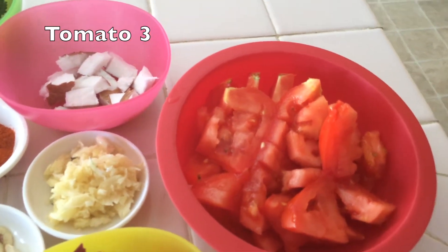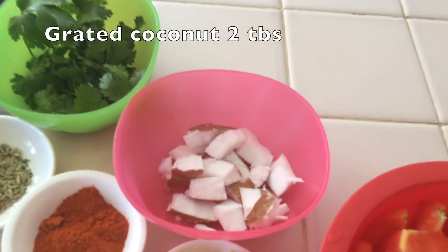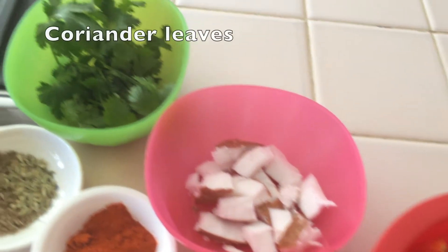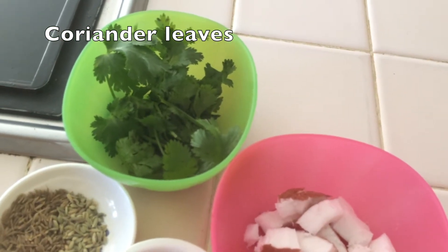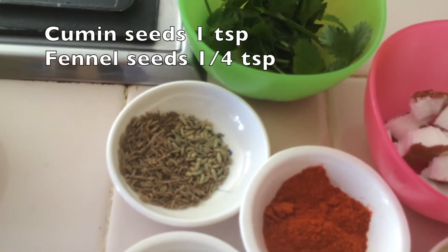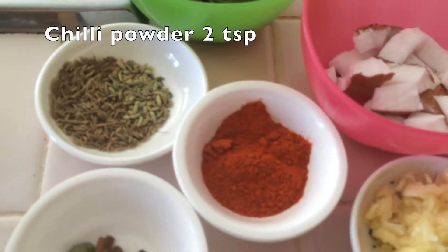I'm going to cut it and cut it and cut it. I'm going to cut it a little bit.